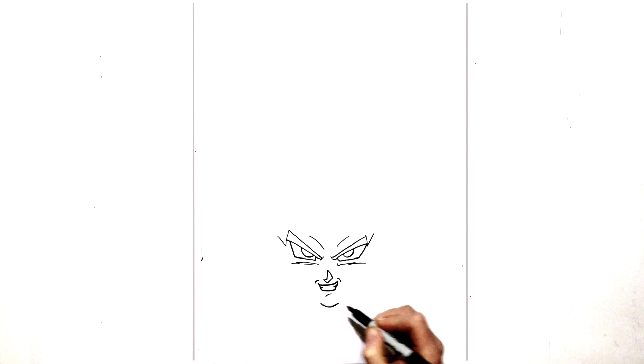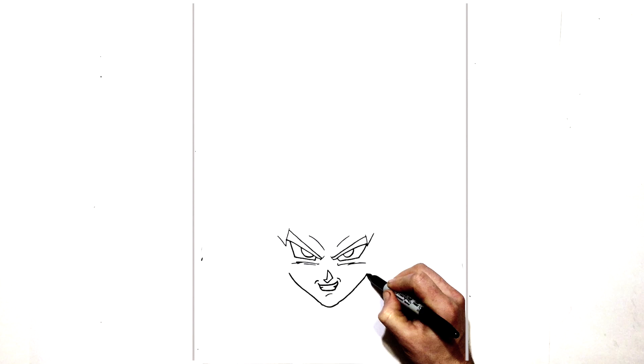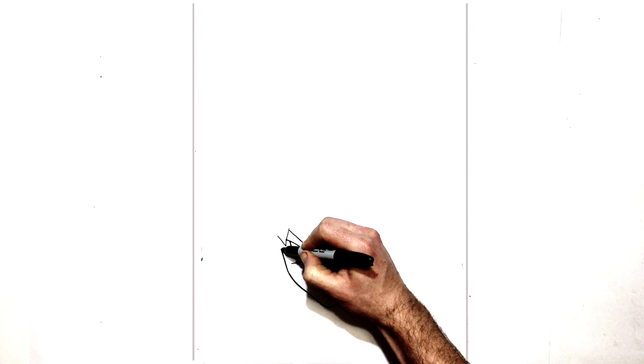Then we have his chin right under there — a real small, skinny chin. Then we can do his jaw and the side of his face. If I go too fast, feel free to pause the video and slow it down. That's the line for the jaw on that side, line for the jaw on the other side, and then this line curves up towards the rest of his fringe on the side of his head. This one comes up as well and touches that fringe.